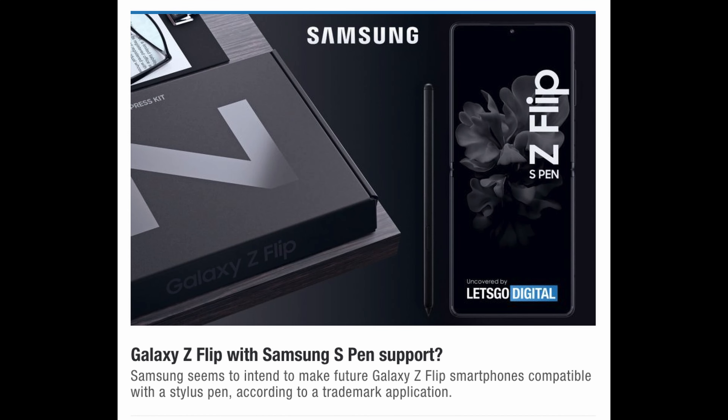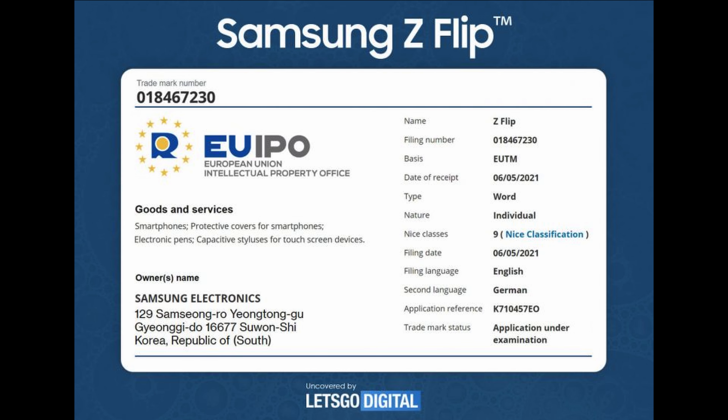This information is coming out of Let's Go Digital. They're saying that with Samsung S Pen support, Samsung seems to intend to make future Galaxy Z Flip smartphones compatible with a stylus, according to a trademark application. You can take a look at the application right here, which indicates they're looking to add S Pen support to Galaxy Z Flip phones.